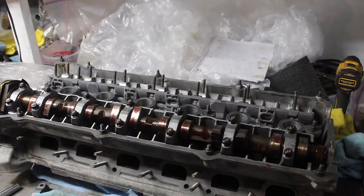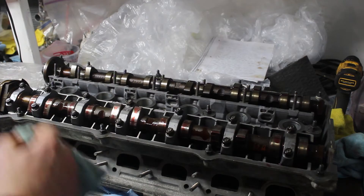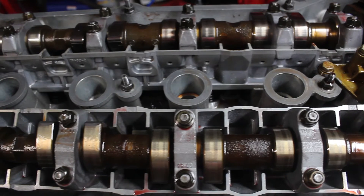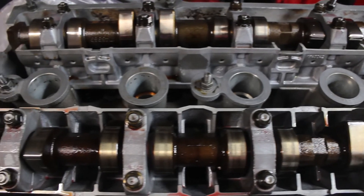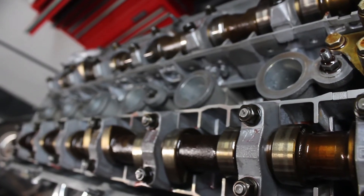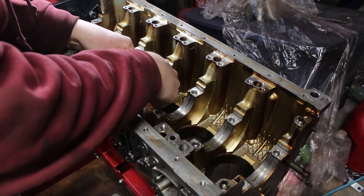A quick pass with a Scotch-Brite pad on the caps made sure they were smooth and polished up as well. With both cams installed, I spun them both by hand to make sure all the valves opened and closed properly with no binding. Everything looked good, so at this point I've got a cylinder head that's ready for action. I'll install the timing components when it's time for the cylinder head to go back on the bottom end, but before that can happen, we've got an entire lower end to rebuild.